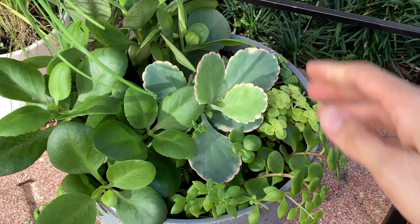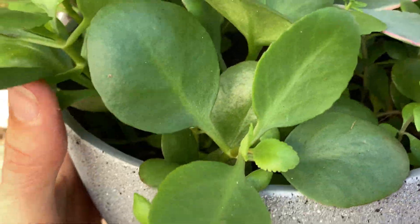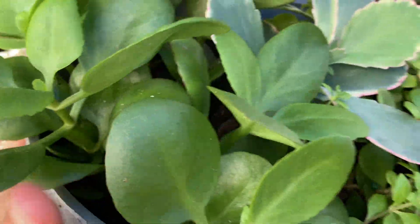The same goes for kalanchoe also. Whenever I cut kalanchoe, I'll cut it again right beneath the node.